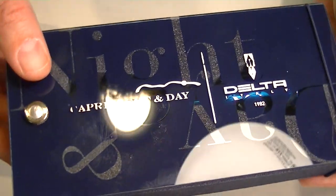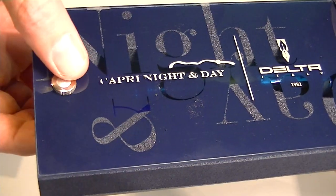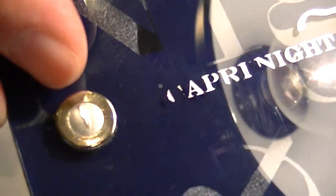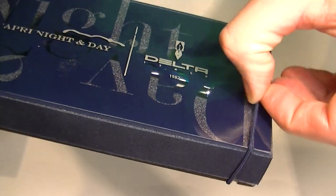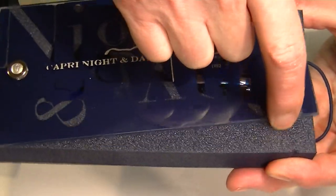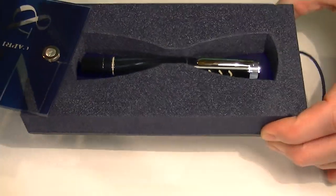The plexiglass case has a bolt on one edge. You can see the Delta logo on the top of that bolt. On the opposite side is a rubber band that holds the lid in place. You simply pull that rubber band off and the cap swings open.